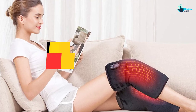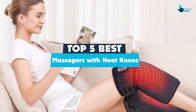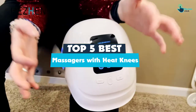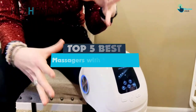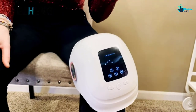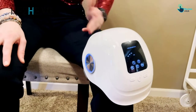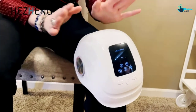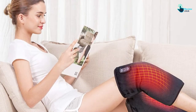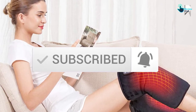Hey guys, in this video we're going to be checking out the top 5 best massagers with heat for knees that are available on the market for their true quality. I made this list based on my personal opinion and hours of research, and have listed them based on popularity, quality, price, durability, user opinions and more. If you want to see more information and the updated price, you can check out the description below, and also make sure to subscribe for more reviews. Let's get started with the video.